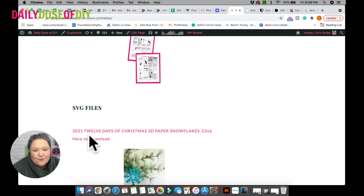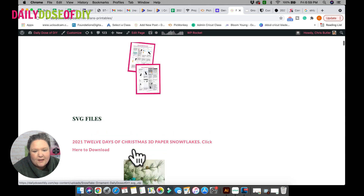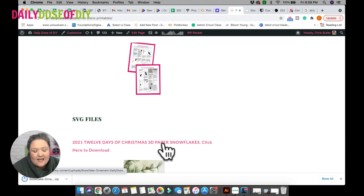This is our 2021 series of the 12 Days of Christmas, and so this one right now on top is '3D Paper Snowflake.' You just click where it says 'Click Here to Download' and the download will automatically happen. If you have a Chrome browser, you'll see that download happening right at the bottom. If you have Edge or something else, you might get a pop-up. I also have my best-selling guidebook, 'Conquer Your Cricut,' which shows you how to get SVG files and how to do everything with your Cricut on Mac, PC, or iOS Apple products.